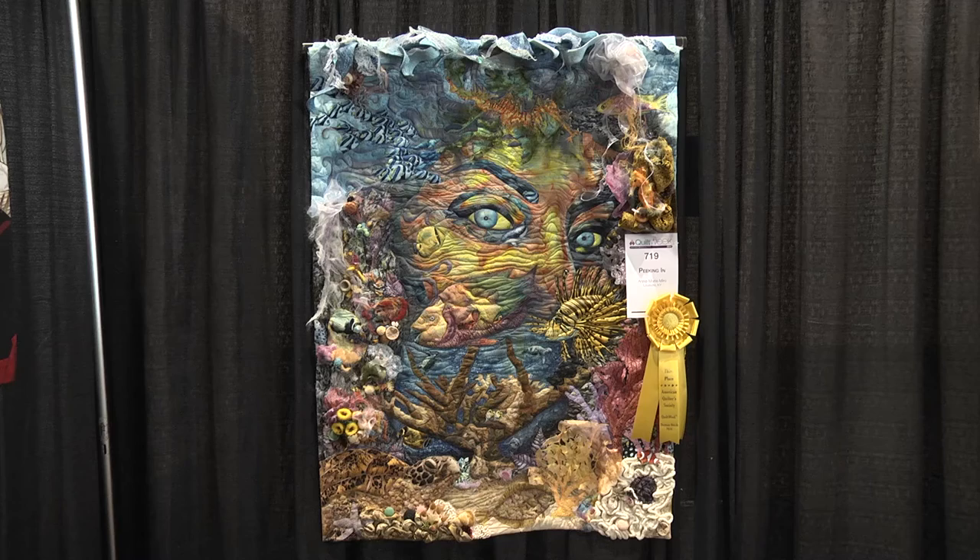I'm here with another winner, Ann Marie Miro from Louisville, Kentucky, one of our Kentucky Girls — a winner. Well, congratulations. Thank you. I know this is a wonderful quilt and it's got lots of detail on it, so why don't you tell us, number one, why you made it?